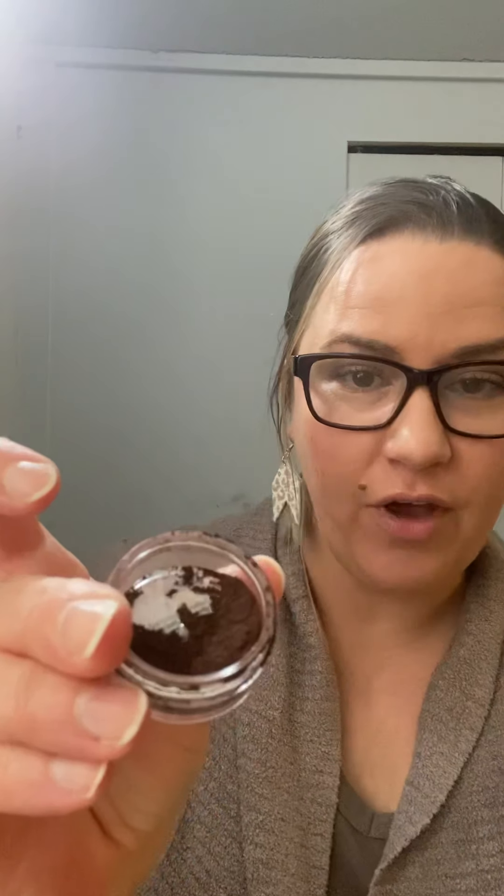I wanted to find a non-toxic option, and this is what I found. I used the Young Living Multitasker. Let me show you the color of it — it's dark brown. If you have Multitasker, you know that it's dark brown. It mimics the color of cocoa, actually dark cocoa, it's pretty dark.